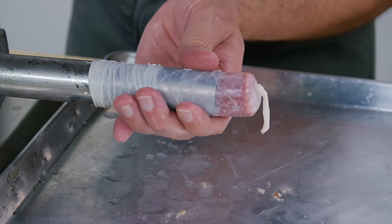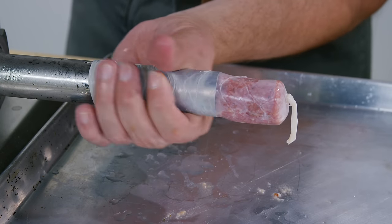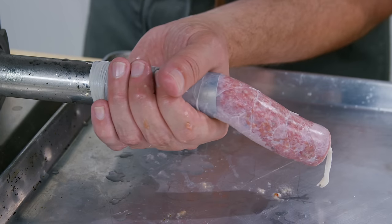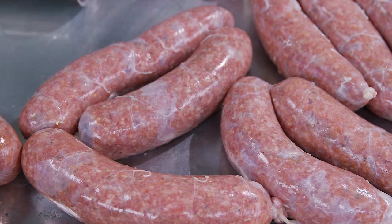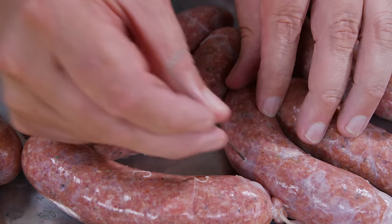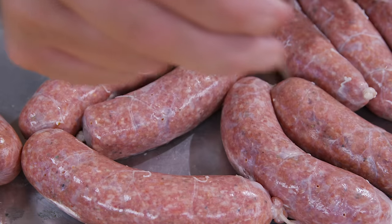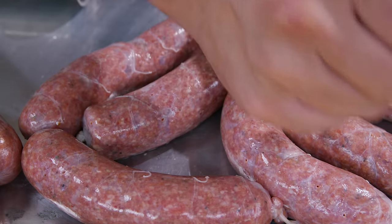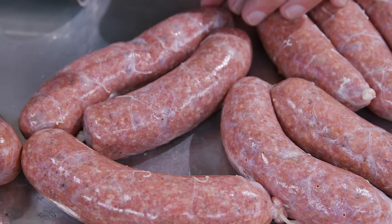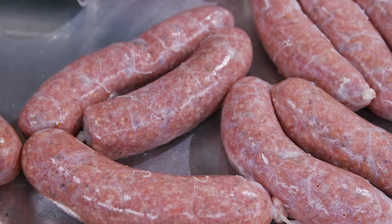Fill the casing. If you're like me, after you've got them stuffed there will be air bubbles — just take a little pin and puncture the casing to let the air out. This will make them better when you go to cook them.